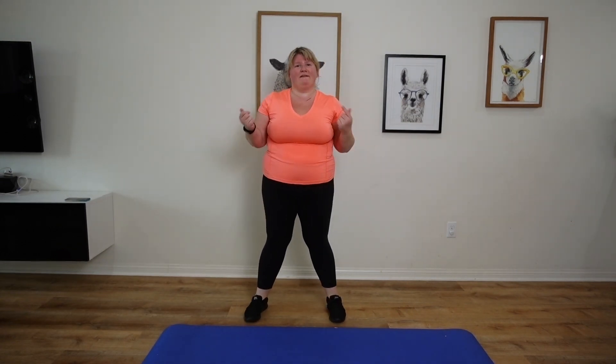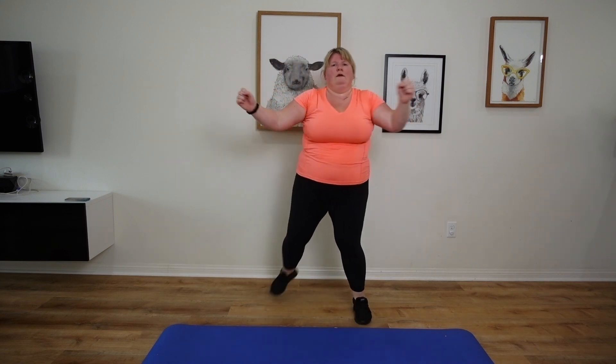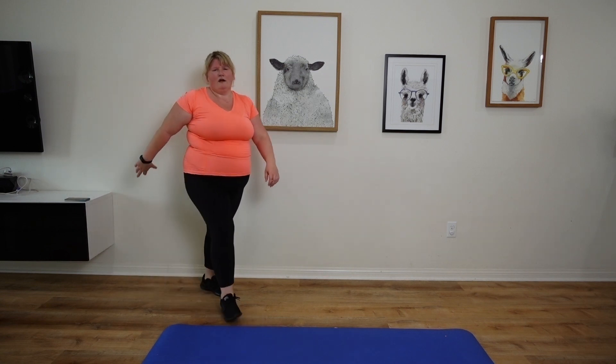Alright you lovely people, let's get this HIIT sesh underway starting with a warm-up. Two more and we're done. Okay, I'm gonna get this thing rolling — let's start with some back jacks.